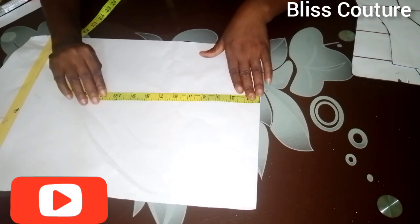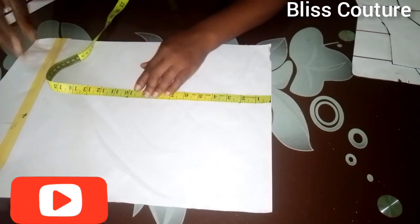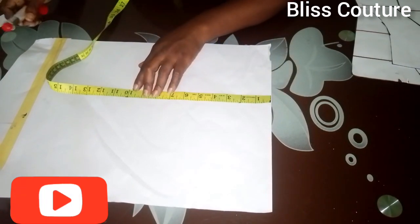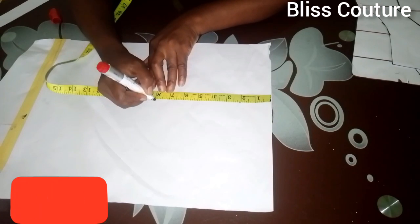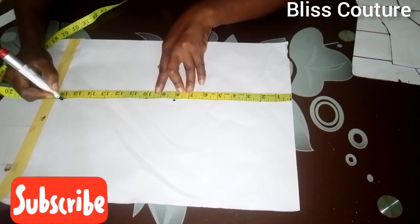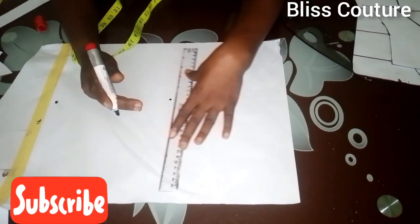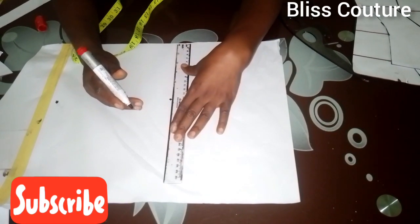I take the full length, then the armhole measurement, and after that I rule the lines up.